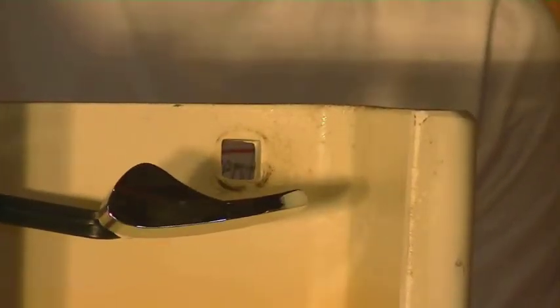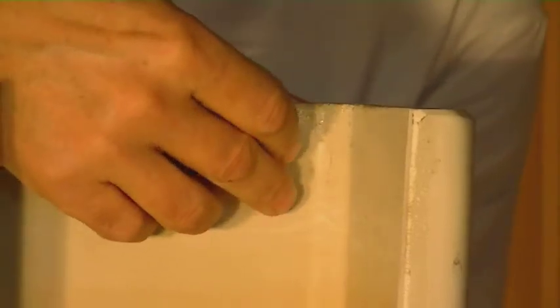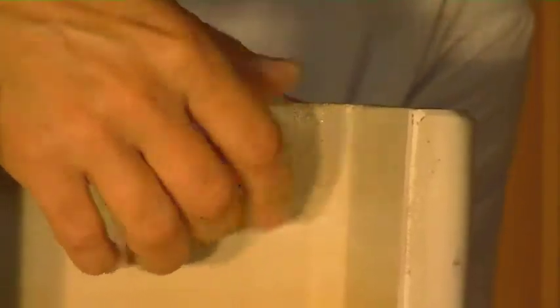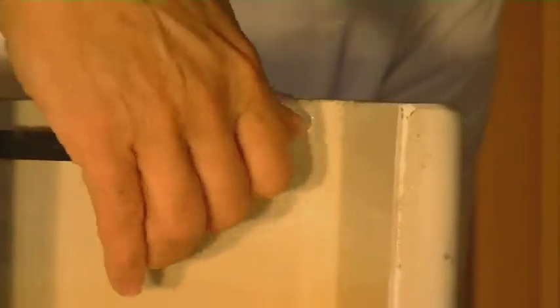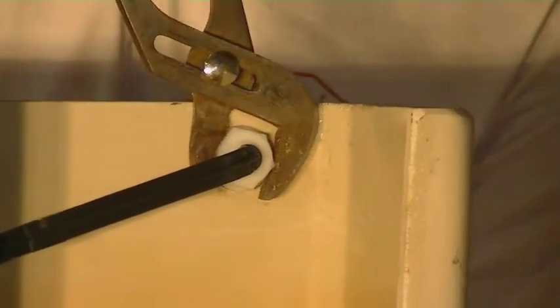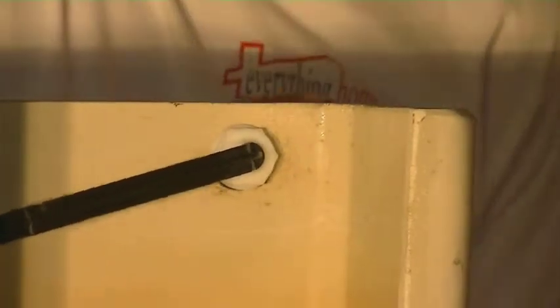Now that the tank is firmly attached to the bowl assembly, we're going to put in the new handle. Just slide the new handle through the hole, bring that around, and slide it into place. Then slide the nut along the end of the arm — remember when we took this off it's reverse-threaded, so you're going to go the opposite of tightening it. What would normally loosen a nut is actually going to tighten this. Once you get it nice and hand tight, take a pair of pliers and go about another half a turn to get that firmly in place.